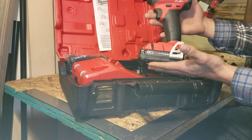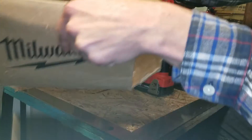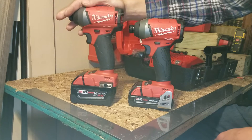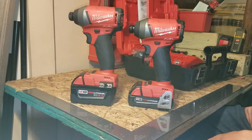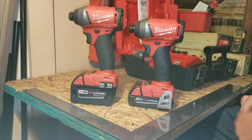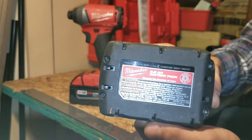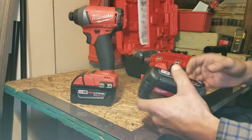They sent me a whole brand new kit — not just a bare tool, but a brand new kit with a hard case, charger, two 2.0 amp-hour batteries, and a brand new impact driver. The batteries even have a little Wi-Fi symbol on the bottom, which is supposedly going to tie into their One Key line.